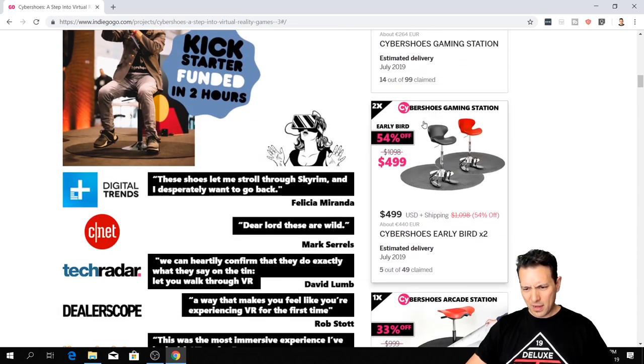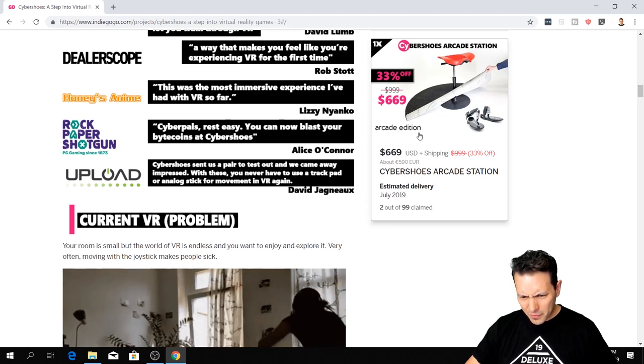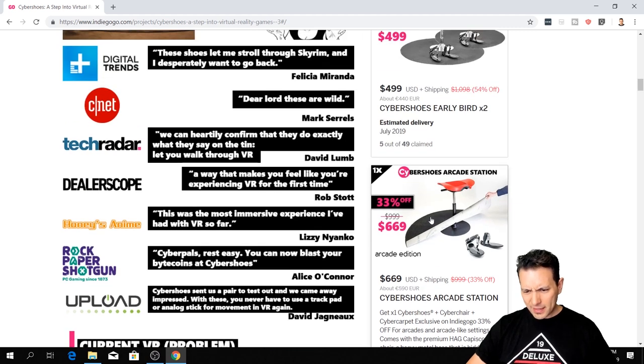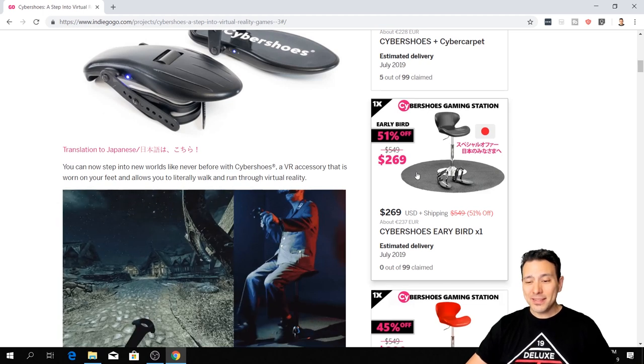If you want two sets, you can get that as well for $499. You can also get the arcade station. The chair looks a bit different — it comes with a premium HAG Capisco chair with a heavy metal base, designed for arcades. I don't think normal people will need that. Most people would go for the red or black standard option for $269. Simply claim the Japanese version and you'll be good.